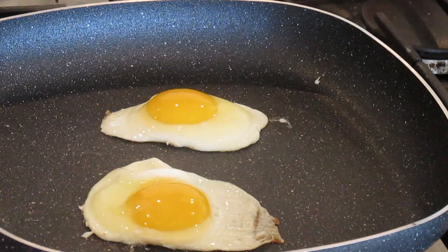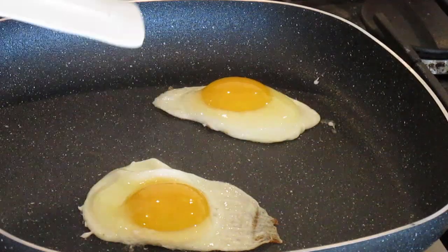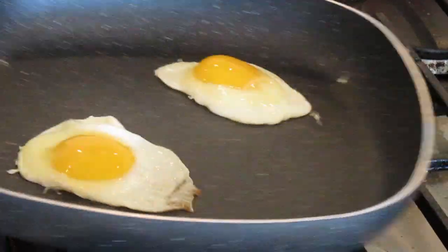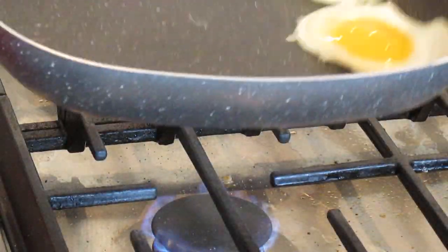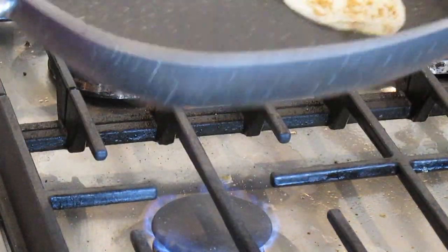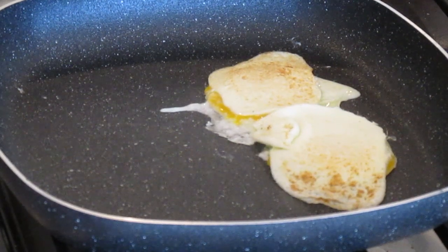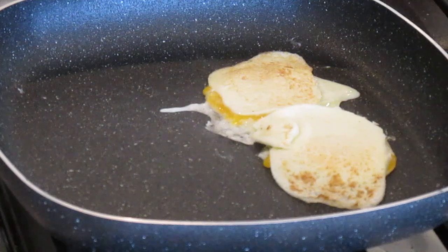That's about three minutes on one side. I would say they're done on this side. Let's see if I can wow you here — this is gonna get ugly. Doesn't matter if they break; they're for a frickin' egg sandwich.